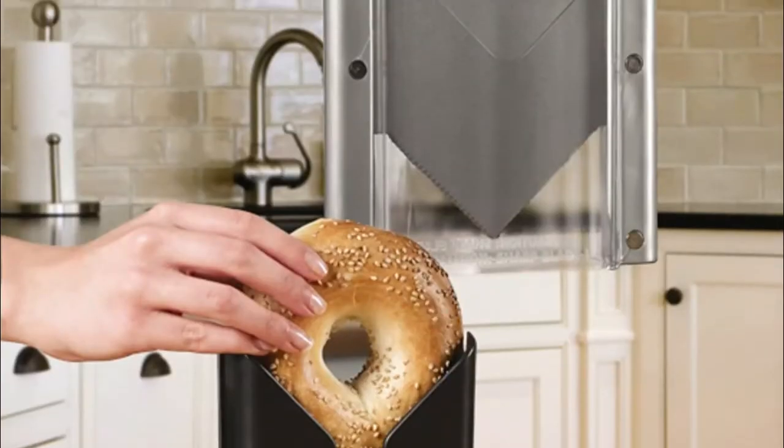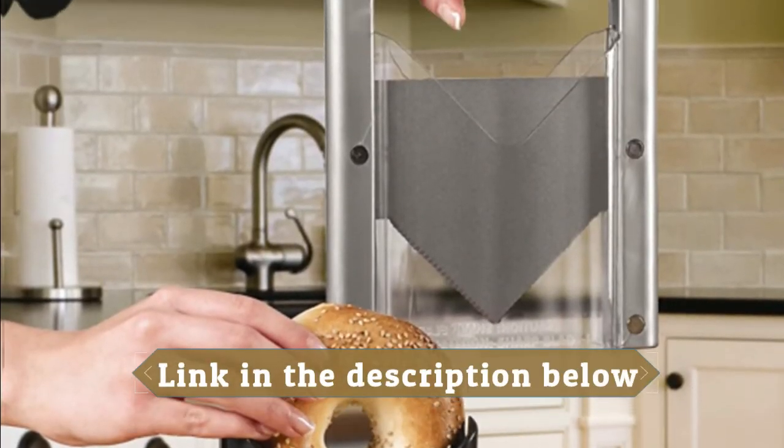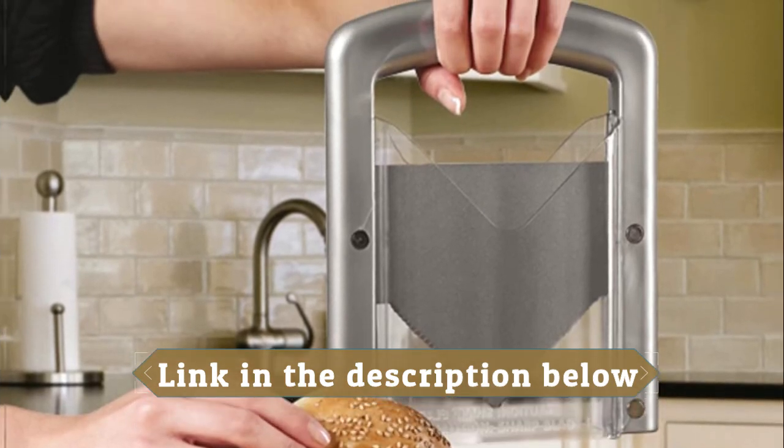The bagel slicer features a precision-ground serrated cutting edge and a non-stick silent-coated blade for smooth slicing and durability.